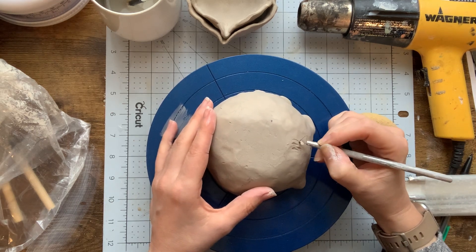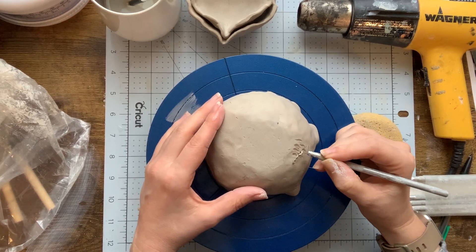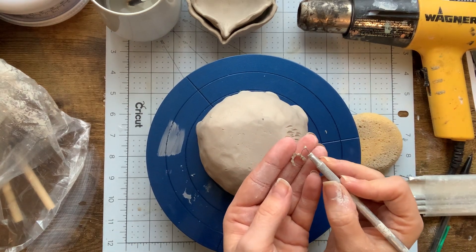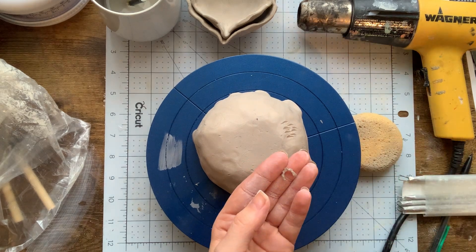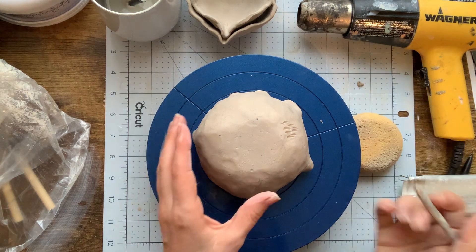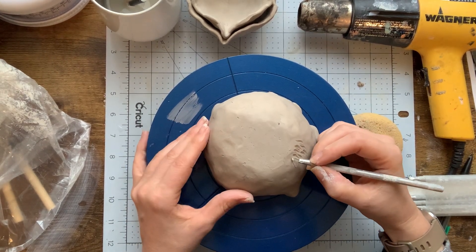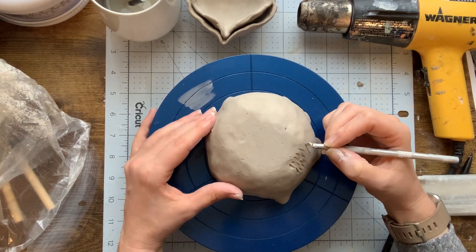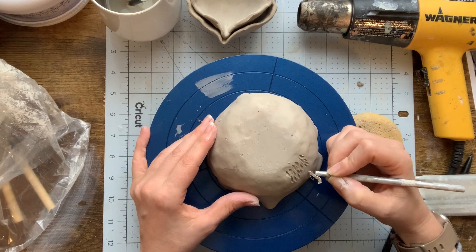Using my baby ribbon tool, I'm going to start placing some texture on the exterior of this form. I'm not digging too far into the surface, just enough to give it a bit of texture — making these little striations. Remember, it's called a ribbon tool because it pulls off these little ribbons of clay. Don't let those fall on the floor and get crushed; collect those and put them in the recyclable clay bin when you're done sculpting for the day. This sculpting step is where I'm starting to embellish the interior and exterior through sculpting methods.